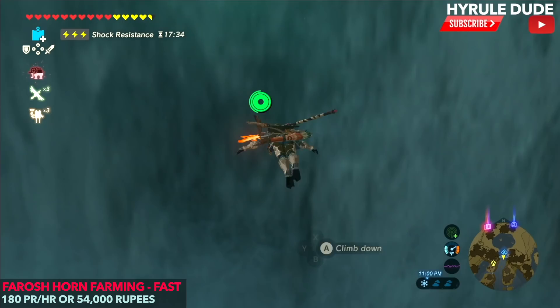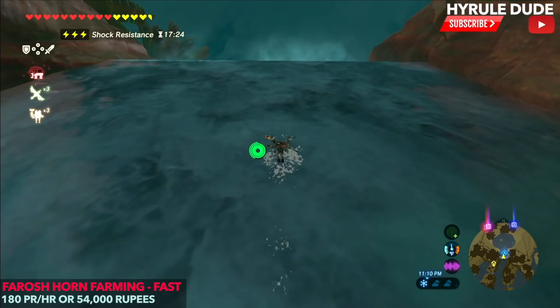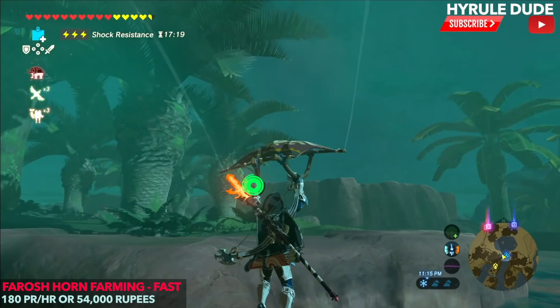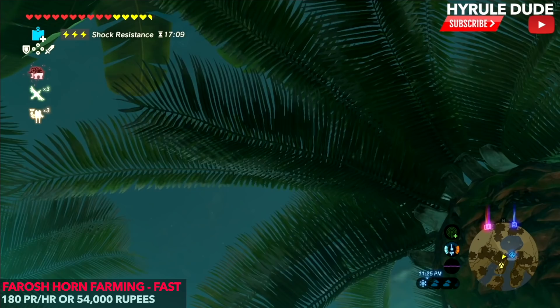Let's go ahead and swim up this waterfall. When we get to the top, we're going to want to head over to the left-hand side — paraglide to the left. This is the tree right here where we're going to set up the first campfire. We're actually going to be setting up two campfires: one here underneath these leaves so we can always start a fire even if it's downpouring, and another one closer to where Farosh the dragon comes out.